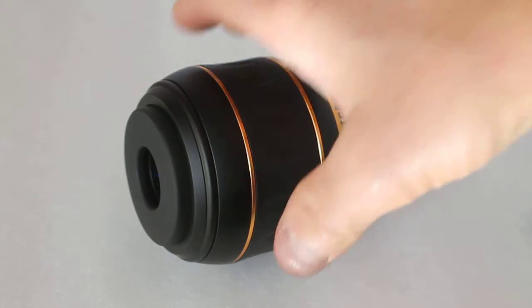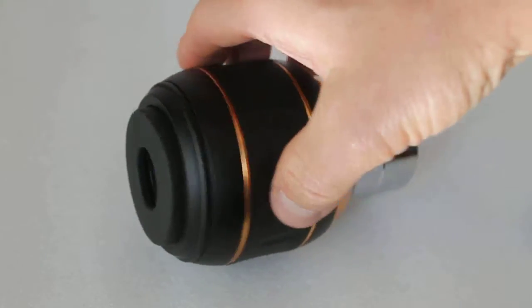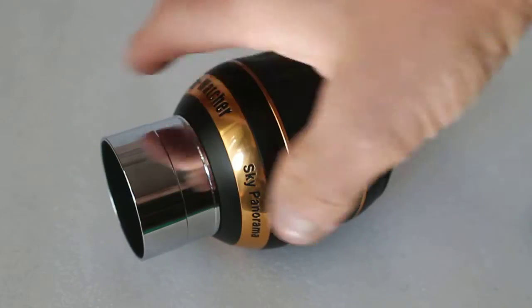A quick rundown of the specs: fully multi-coated, seven lens elements, nice internal baffling, and a two-inch barrel size threaded for filters.